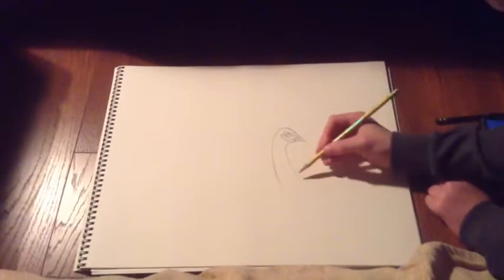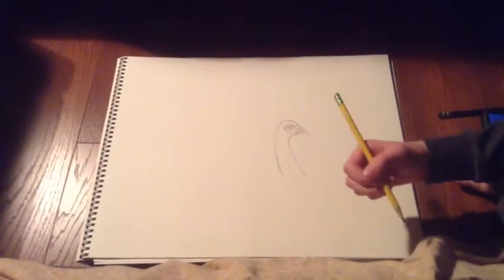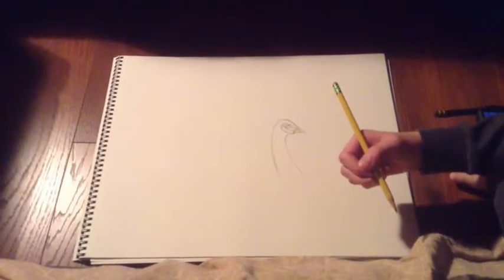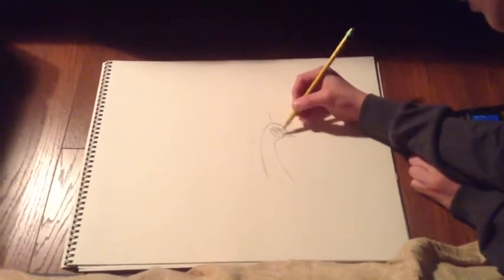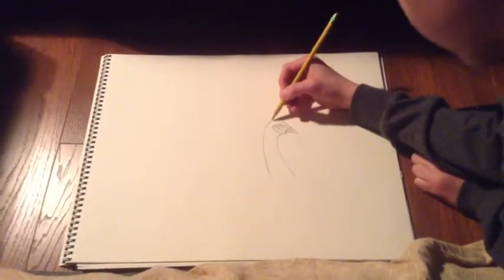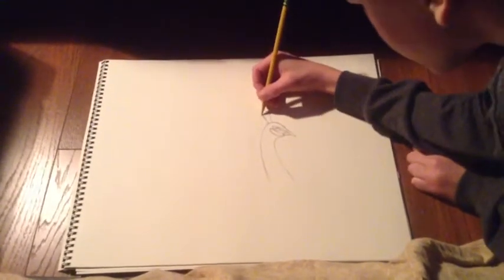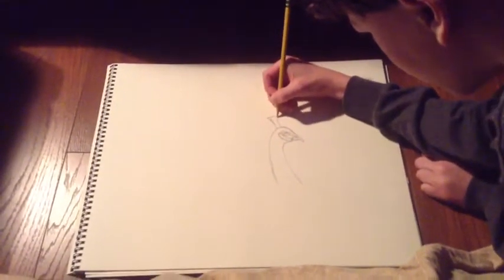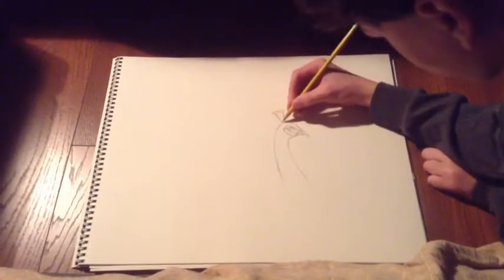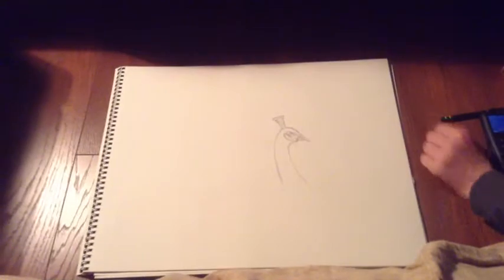Yeah, but it looks like a goose right now. It does look like a goose right now, but remember, gooses don't have these designs on their face. Now you can see — definitely looks like a peacock. And this is an Indian peacock. I think there are only two species: the Indian and the white. Indian are probably better looking. But the white are good looking too — Indian just probably better looking. That's my opinion.